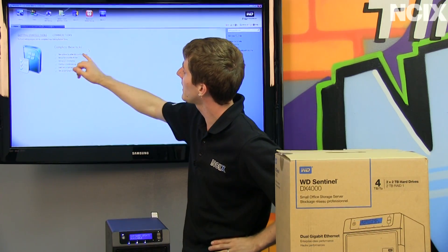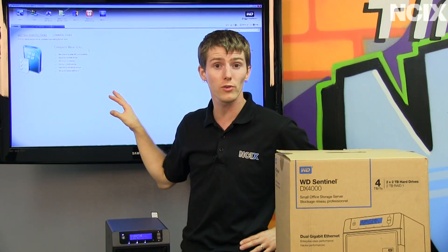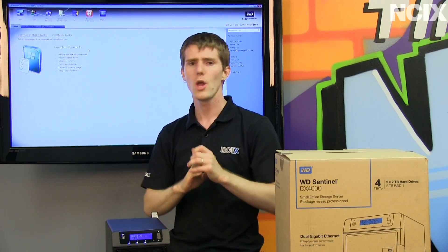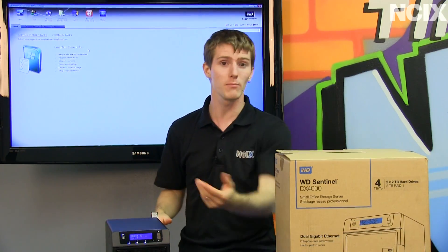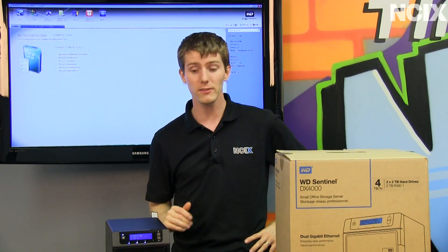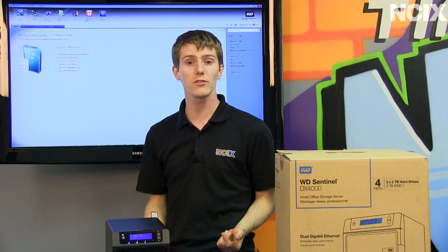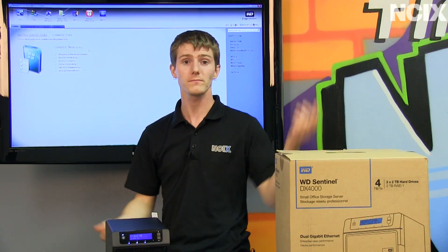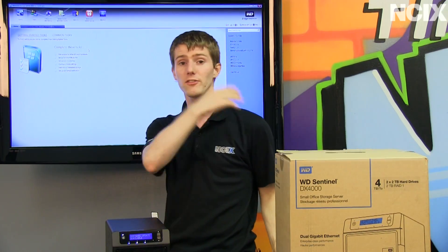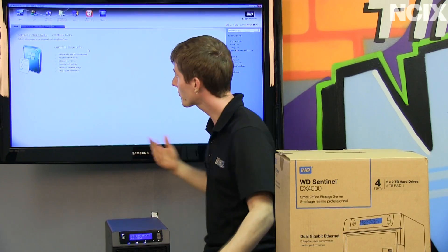Some of the getting started tasks include getting updates, setting up remote web access to your dashboard so you can log in and change things like access permissions or monitor the status of your server from anywhere. You can set up options for sharing and configure media settings. Remember, it's a DLNA server, so if you have a dentist's office, you can save yourself that monthly subscription to music services that play elevator music and instead just throw songs you like on your Sentinel and stream those to DLNA-compatible players.